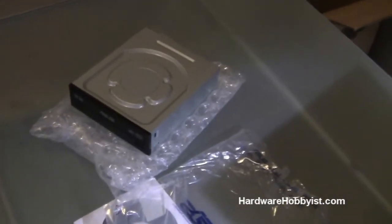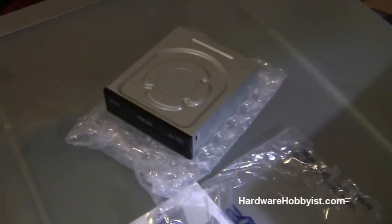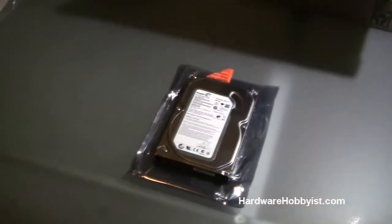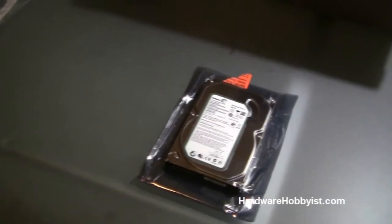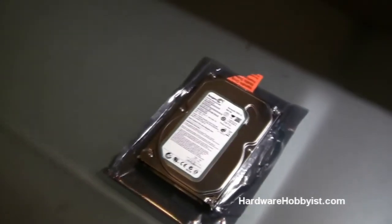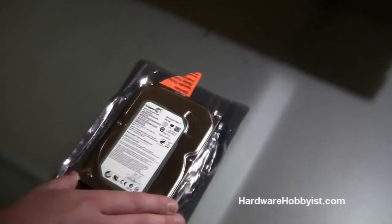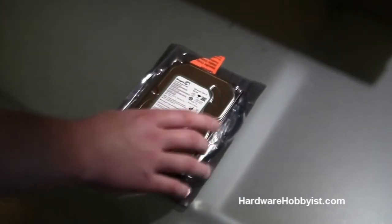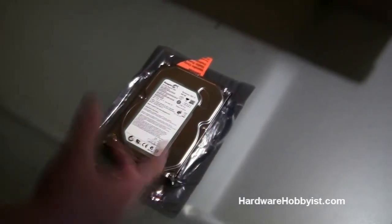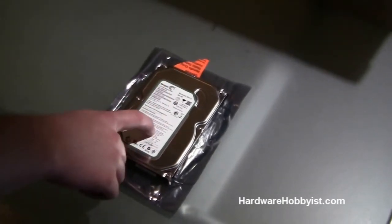Okay, so this concludes our unboxing. Now we're going to tell you what to look for when you're buying hard drives. There are a couple of things that are standard with all mechanical drives. What mechanical means is that inside the drive there are actual discs that spin around. Drives today have multiple platters so you get more storage space. Keep in mind that there are moving parts in here, while SSDs that are becoming more popular have no moving parts because they're just flash memory.